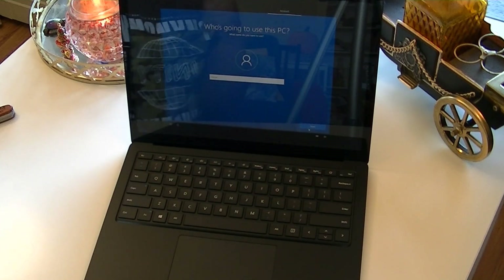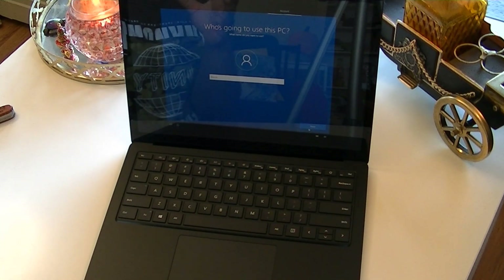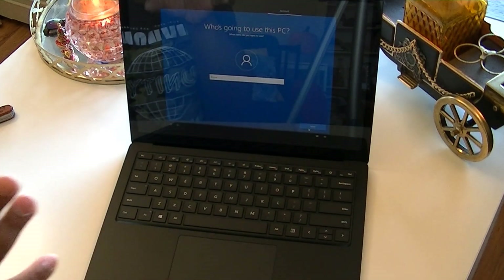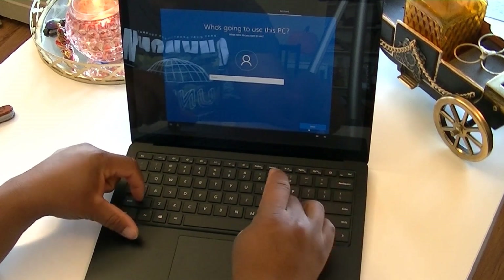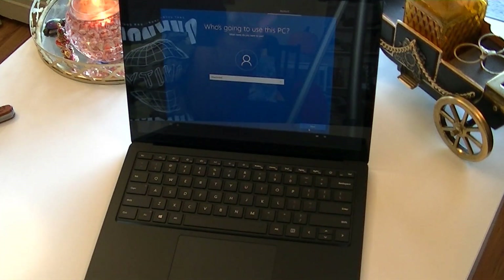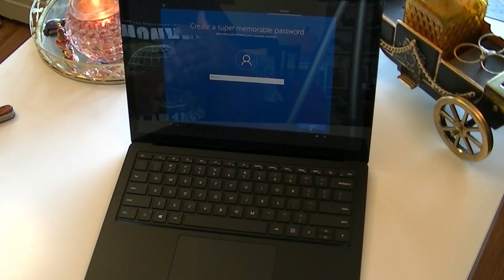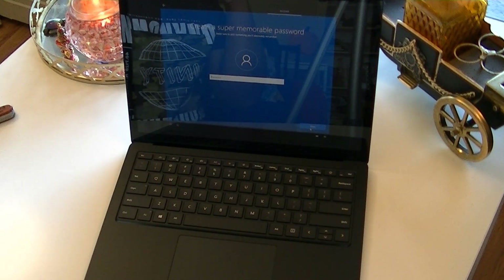It asks you to type what you want to name your account. This is where I name my user — it says 'Who's going to use this PC?' I'm going to put my name. If I had connected to the internet, I wouldn't have this screen. So I'll type 'Maxi Limit.' Once your name is correctly typed, click Next. For the password, it's recommended to set one, but for the sake of this video I'll skip it and just go Next.